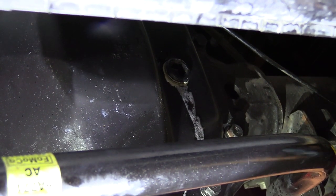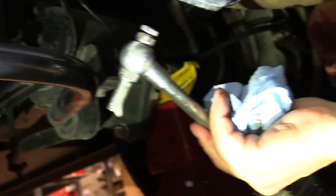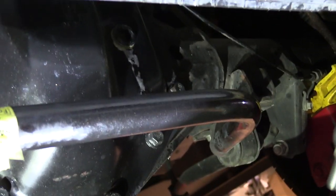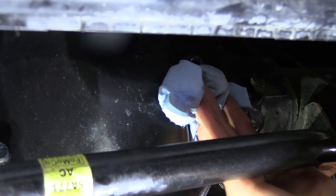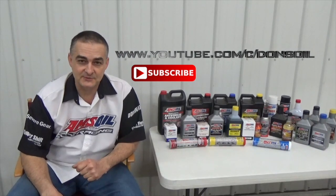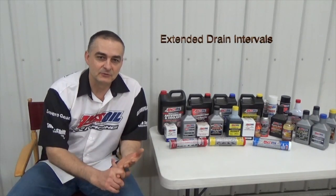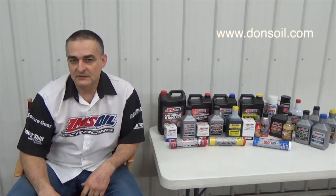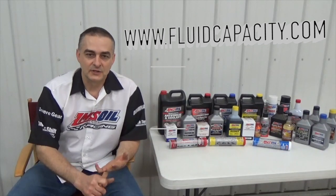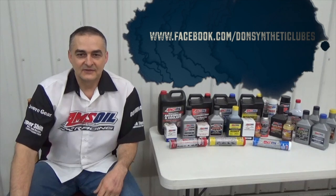The amount of fluid used was about eight pints, which is about four quarts. Thank you for watching — be sure to check out my other videos and subscribe to my channel at youtube.com/c/DonsOil. I'd like to introduce you to AMSOIL synthetic lubricants, the most complete line of synthetic lubricants on the market, offering greatly reduced wear, extended drain intervals, and longer equipment life. Check that out at donsoil.com. I also have a website for looking up fluid capacities at fluidcapacity.com, where you can print off capacity info for your engine oil, cooling system, transmission, transfer case, and differentials. Like us on Facebook at facebook.com/DonSyntheticLubes. Thank you and have a great day.